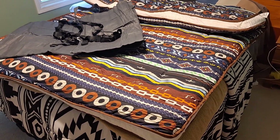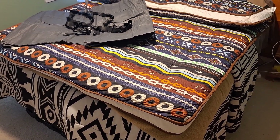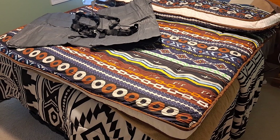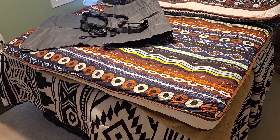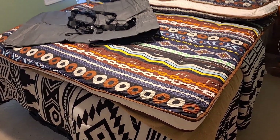I want to show you this. It's listed as an Oriental Japanese floor mattress, also a futon mattress. This is about a queen size mattress that I have here.